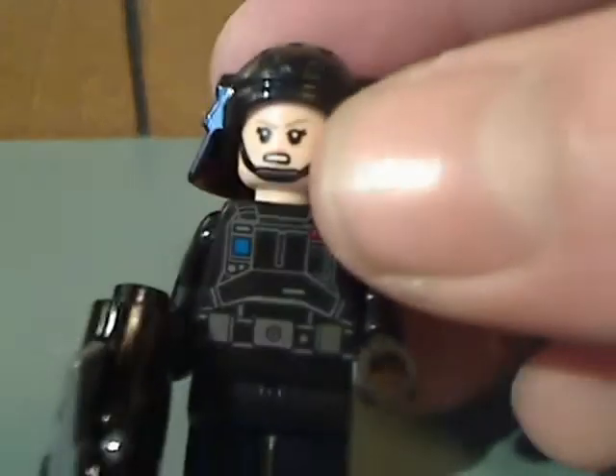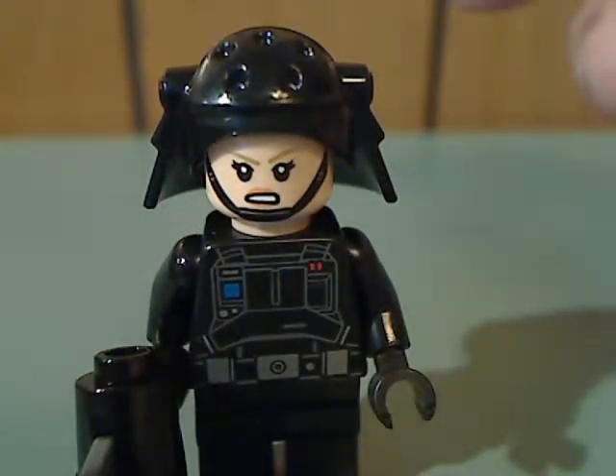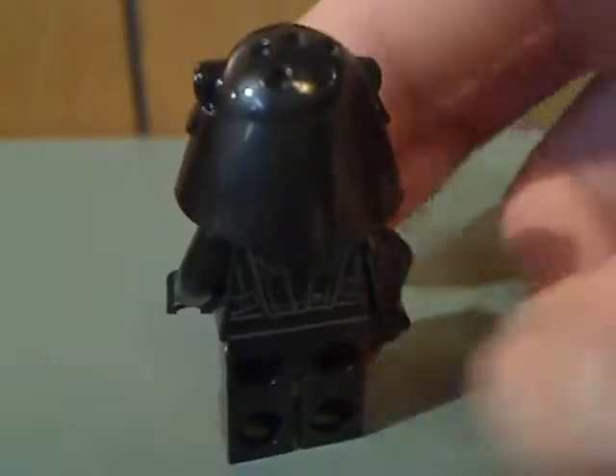Lastly is a female Death Star trooper, which has about the same printing as previous ones. She's a female character, which is a little different, but it's good to have some diversity in army building. The helmet piece and back printing are also pretty good.